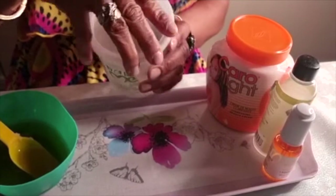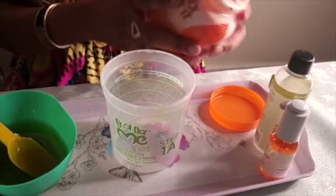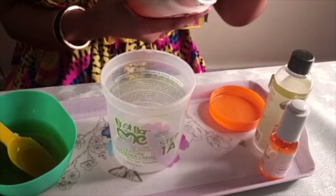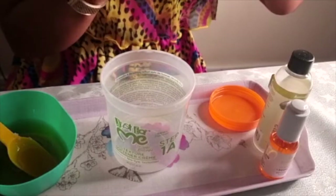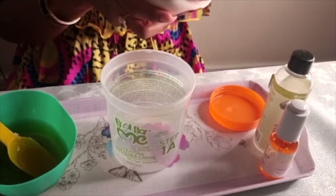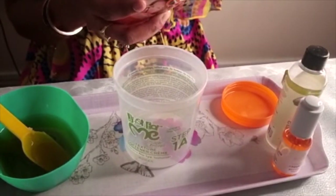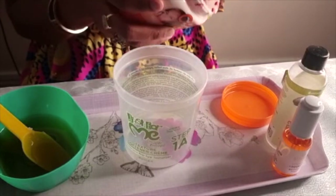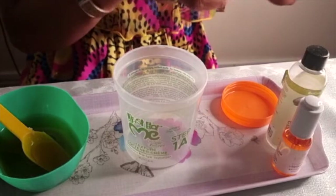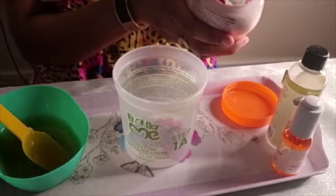Today I'm sharing how you can mix Carolite or Carol White to have a nice glowing skin without problems. The Carolite here is new — I'm actually mixing it for one of my sisters, I don't use Carolite myself. If you want to know what cream I'm using, I'll drop the name in the description box.